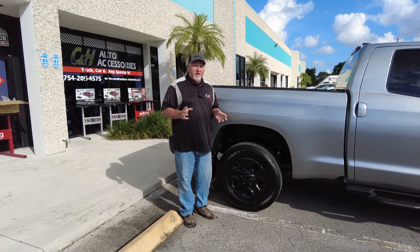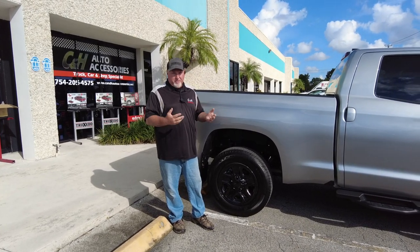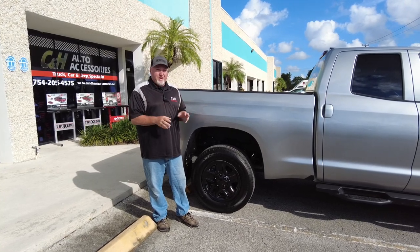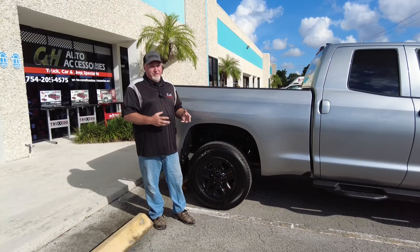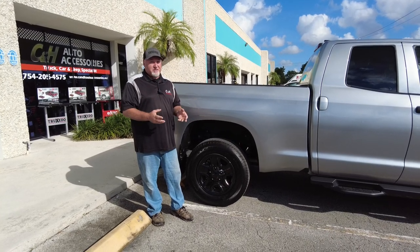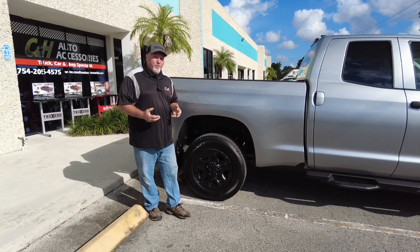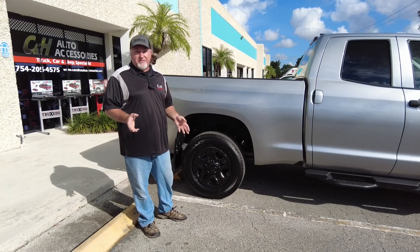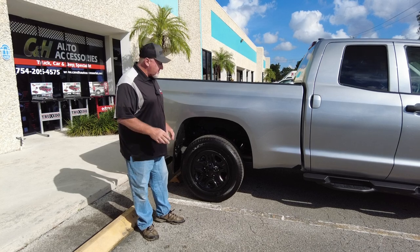If you need a wheel skin, you can always call John, who's behind the camera, myself Chris, Dave — whoever's at the store — and we can help you find the right wheel. The best thing to do is go to the website, put in your vehicle information, and look at the wheel skins to see which one matches. If you don't see it on the website, call us and send us a picture of your wheels and we'll tell you which wheel skin will work. We'll also check the inventory at the same time. A lot of times I tell people, just go ahead and call us when it comes to the skins.